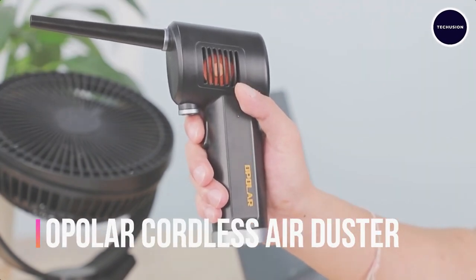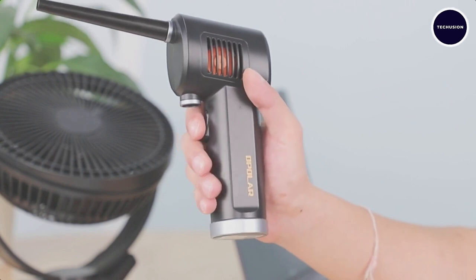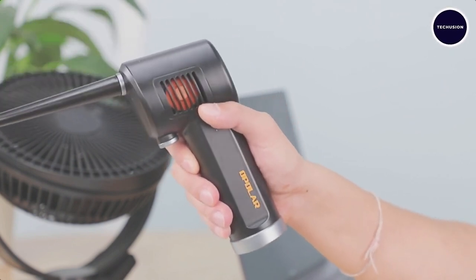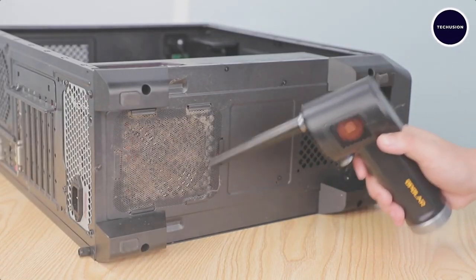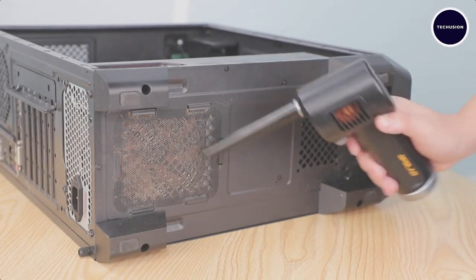Introducing the cordless air blaster, your ultimate cleaning companion for every nook and cranny of your home. Say goodbye to those expensive compressed air cans and hello to a more eco-friendly and cost-effective solution.